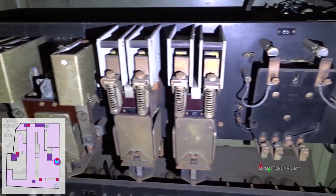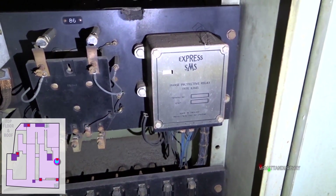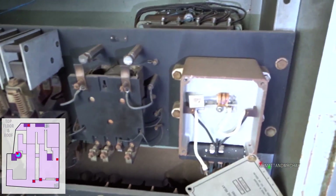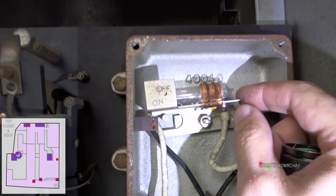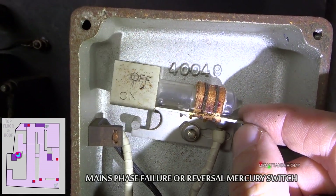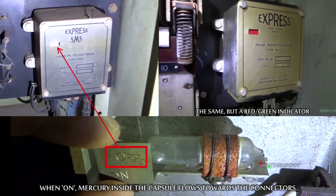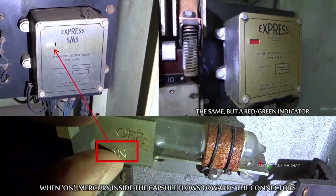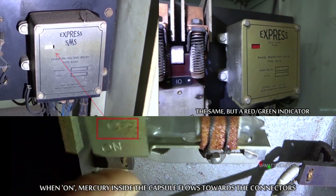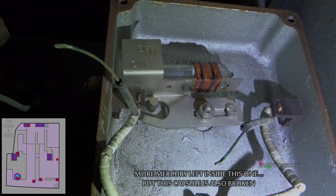Express lifts also use the same type of system. Behind this box are rotating fields coming from the three phases. Operated from behind is this glass tube, which is rotated clockwise. Inside the tube should be a pool of mercury, which when tilted downwards, the mercury flows between two contacts at the bottom of the tube. Should the tube tilt back down, the mercury flows away from the connections, disconnecting the circuit and shutting down the cabinet.